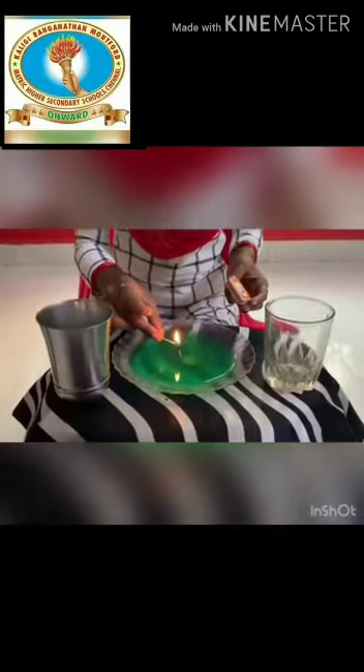Since you are working with the match and the fire, make sure you have your parents with you. And quickly place the glass on the top of the match. Now see the water raised up inside the glass! This is because the heat from the match creates a vacuum inside the glass. I hope you like this magic!